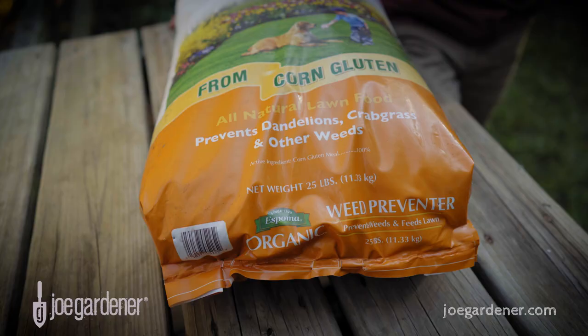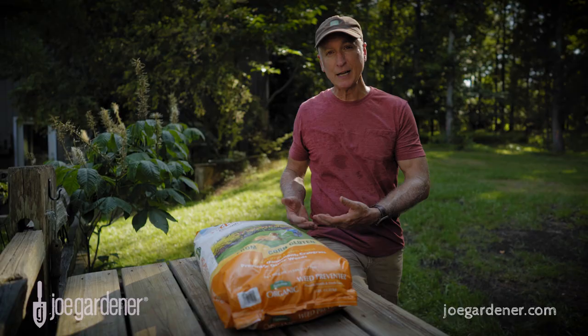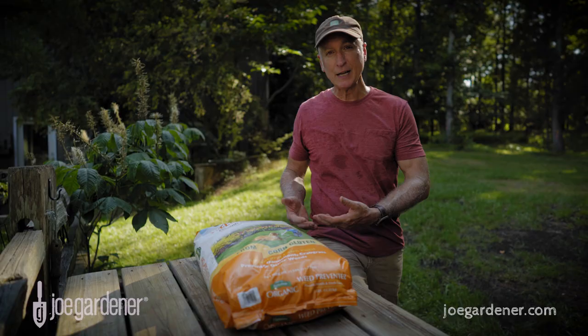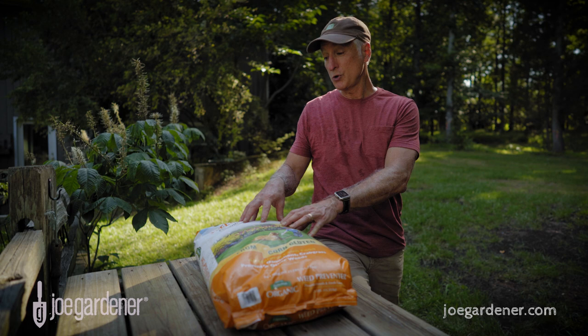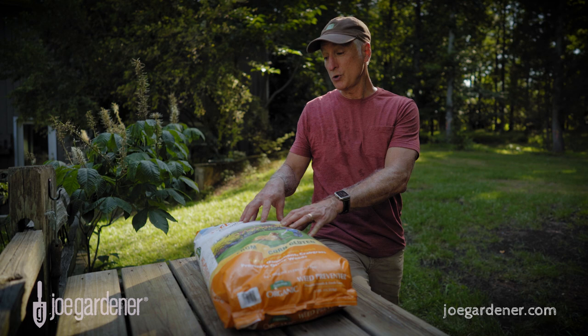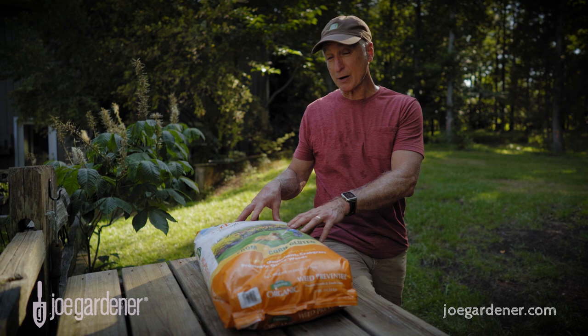Corn gluten is another natural way to provide nitrogen to your lawn. As the name implies, corn gluten is a corn byproduct originally created as a pre-emergent weed control for broadleaf weeds, but the added benefit is the inherent inclusion of 9% nitrogen by weight. So you get the benefit of killing off some lawn weeds and providing natural nitrogen at the same time. The downside is it's a little pricey — this bag was over $50, so keep that in mind as you evaluate your natural nitrogen solutions.